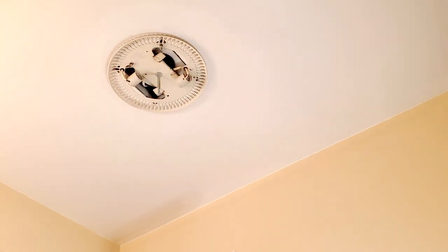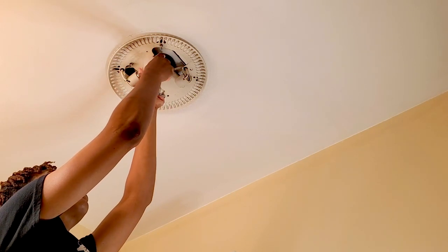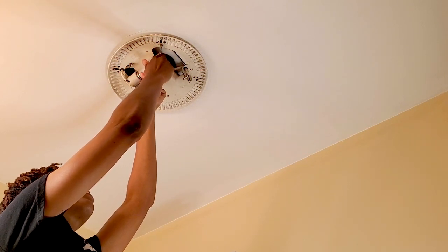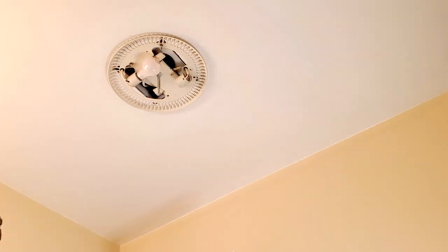It takes two light bulbs, so I got a 60 watt — it's equivalent to 60, but these are 43, so I hope they do the trick. Always use both hands if you can. Okay, there's one. Here's the second one.